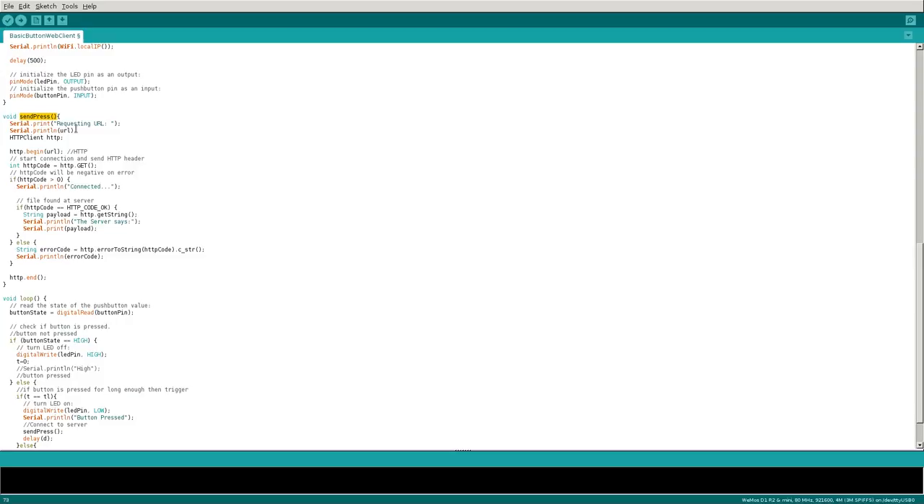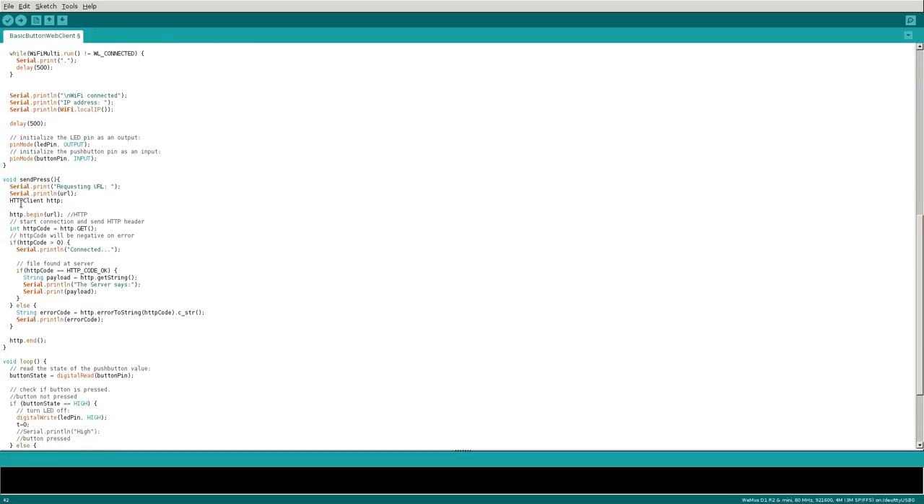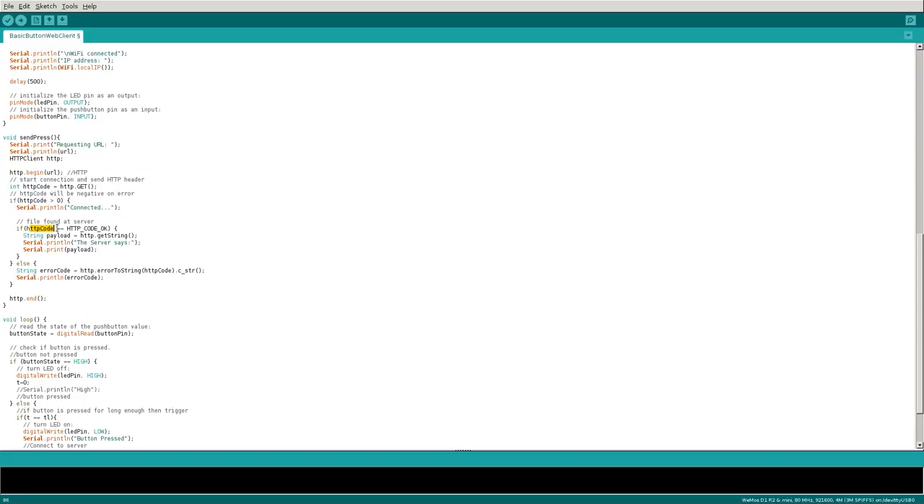In the send_press function, we first send some information to the serial console for troubleshooting — it says 'Requesting URL' and then prints the URL we specified. Then we create an HTTPClient object called 'http', begin a connection to our URL, and actually try to connect. The server returns an HTTP response code. As long as it's greater than zero, we know we connected to the server.